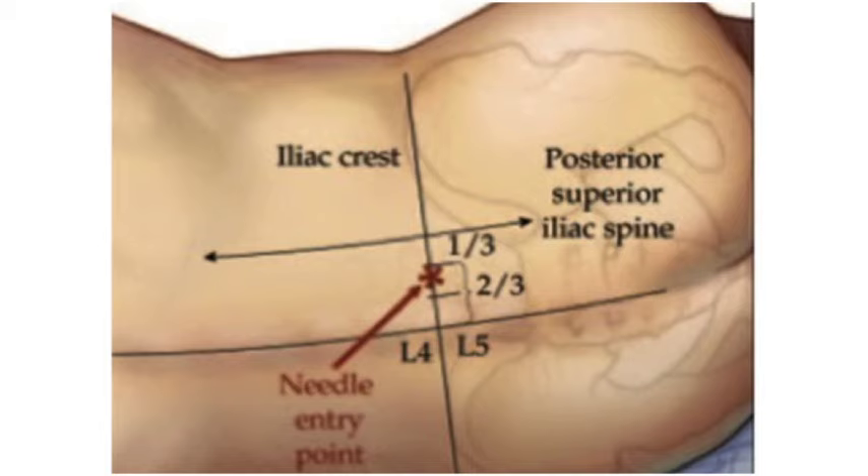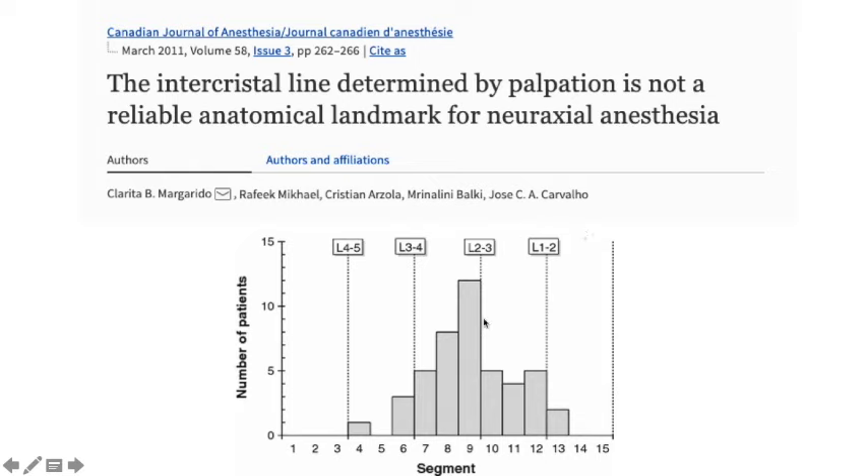Tip two is identification of landmarks, which can be difficult in obese patients where the posterior superior iliac spine is hard to palpate. The technique is to start palpating from the anterior superior iliac spine, follow the iliac crest posteriorly, and locate the PSIS. Another problem is a high pelvis — in obese patients the highest point of the iliac crest may lie at the L2-3 level rather than the desired L4-5 or L3-4 level. A study showed that manual palpation of the intercristal line is not a reliable landmark for neuraxial anesthesia. Ultrasound or image intensifier (IITV) can be used to correctly identify L4 and L5 when needed.